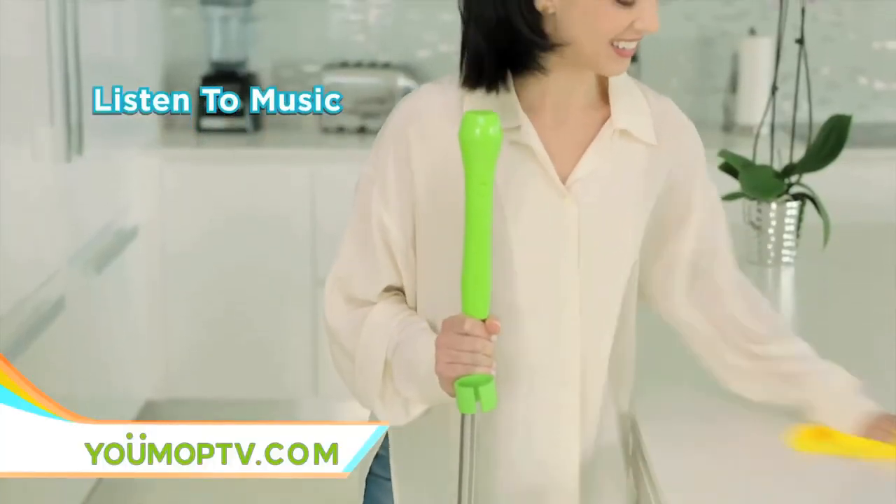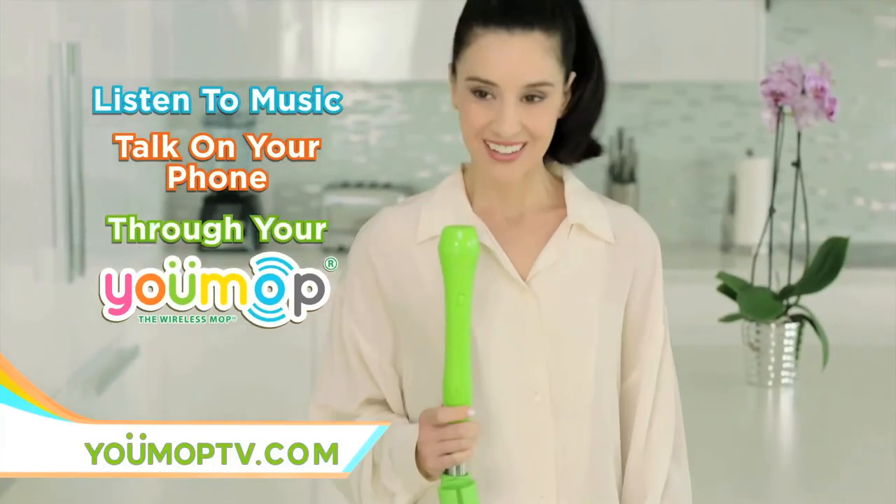All while you listen to music or talk on the phone right through your U-Mop. Hey, I'm cleaning, but sure, I can talk.